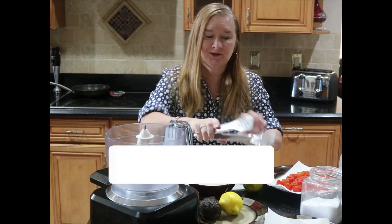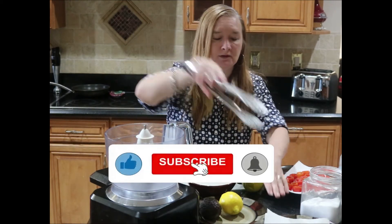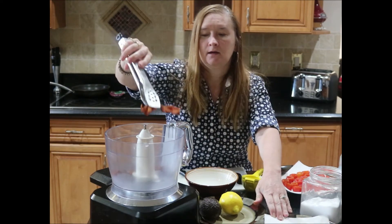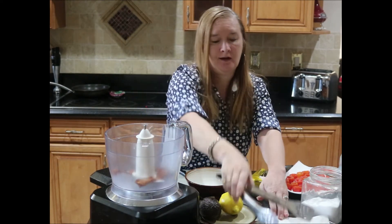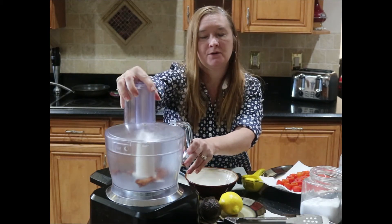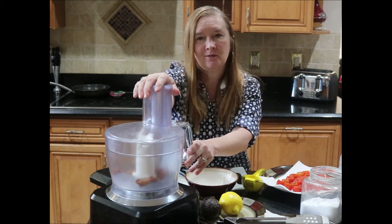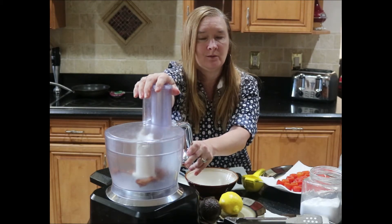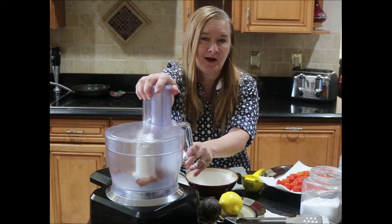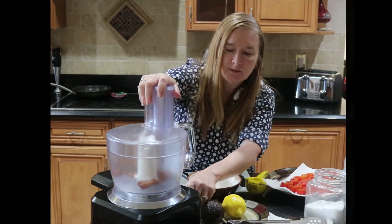If you are new to my channel, welcome — I'm glad you're here. I try to post a recipe at least once a week, sometimes more. I like to post appetizers and occasionally a cocktail as well — nice little dishes you can make at home for your family or if you're having people over.